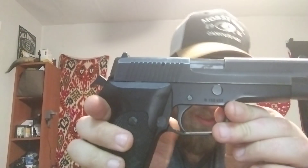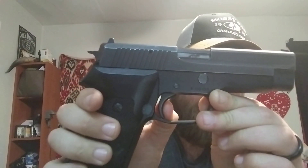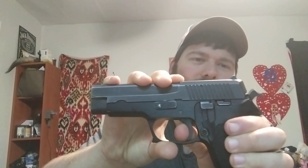The trigger is pretty amazing, I have to say. Just verified it's 100% empty. In single action, you've got just a little bit of take-up and then it breaks — very easy pull, maybe two and a half pounds, actually lighter than my 1911's four-pound trigger. Double action is a different story — very heavy. Probably around 15 pounds. Heavier than any double-action revolver I've ever shot.